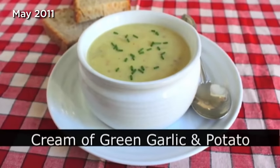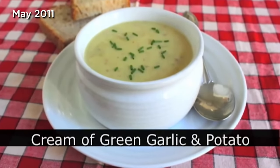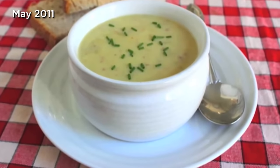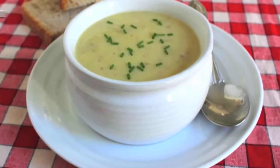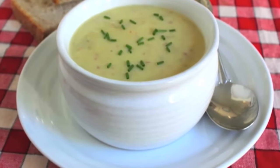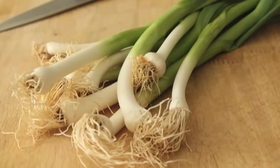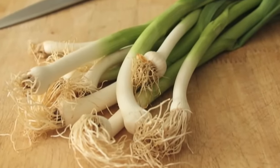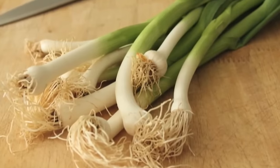Cream of green garlic and potato soup. I love potato anything, I love soup, and I love garlic — so it was no surprise that I thought this was just a fantastic soup. Here's how I put it together: I had one bunch, which was 9 stalks — is that the right term? Actually, I guess they're bulbs if you want to get technical. What I did is cut off the root end, cut off most of the dark green — you mostly want to use the white parts and the light green parts. I chopped it in about half-inch pieces, although that's not a big consideration because this is all going to get simmered down very tender.